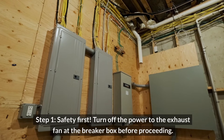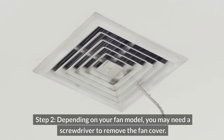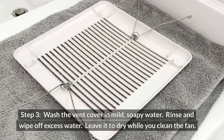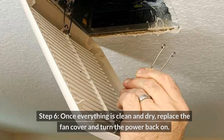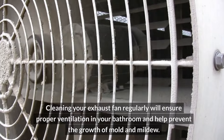Instructions. Step one — safety first: turn off the power to the exhaust fan at the breaker box before proceeding. Step two: depending on your fan model, you may need a screwdriver to remove the fan cover. Step three: wash the vent cover in mild soapy water, rinse, wipe off excess water, and leave it to dry while you clean the fan. Step four: use the vacuum cleaner with the hose attachment to remove any dust and debris from the fan blades and grill. Step five: wipe down the fan cover and surrounding area with a damp cloth. Step six: once everything is clean and dry, replace the fan cover and turn the power back on. Cleaning your exhaust fan regularly will ensure proper ventilation and help prevent the growth of mold and mildew.